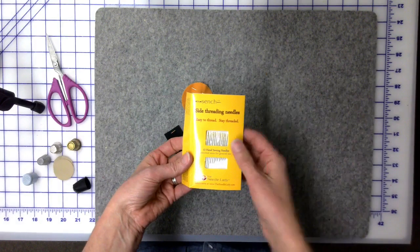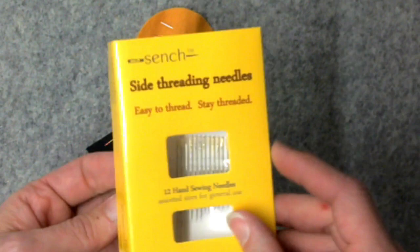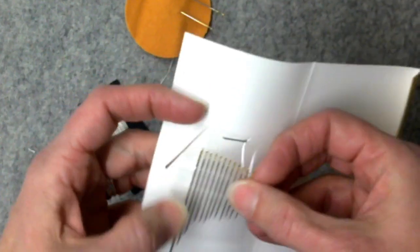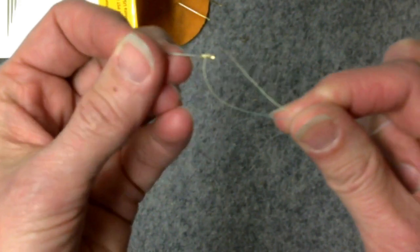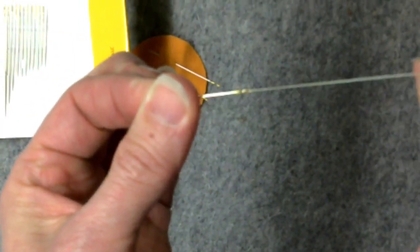I also want you guys to know, for those of you who are beginning to struggle with your eyesight and are like, 'I just don't even ever want to sew anything by hand because I simply can't get it threaded' — we have side-threading needles. And this smallest one is acceptable. With these side-threading needles, you just walk the thread into the needle. See that? I am threaded.